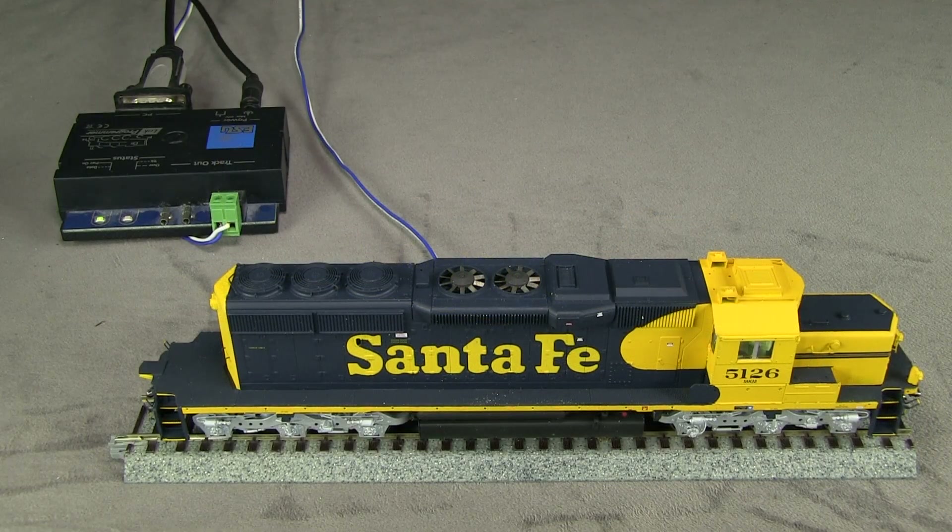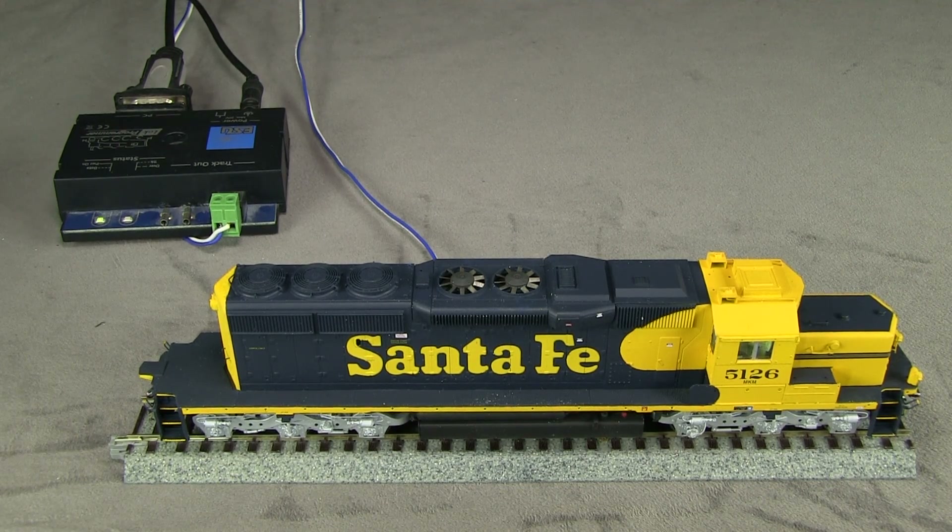I'm going to program the sound decoder using my LokProgrammer, and I'm going to install the sound set for an SD40-2. You can also use the LokProgrammer software to set your CVs and do some of that kind of setup. The LokSound Select lets you use any of the sounds available on the LokSound website, but if you want to edit your own sounds you have to use a 4.0. I actually have a Mac, and the LokProgrammer software is written for Windows, so I have Parallels Desktop installed on my Mac which allows me to run Windows on the Mac.